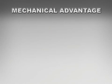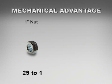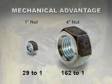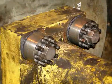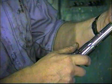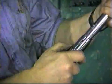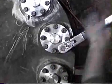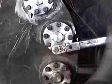SuperBolt tensioners have a tremendous mechanical advantage. For example, for 1-inch bolts, the mechanical advantage is approximately 29 to 1, and for 4-inch bolts, it is approximately 162 to 1. The amount of preload achieved is directly proportional to the size and number of jack bolts used. Since the bolt preload is directly related to jack bolt torque, it is easy to maintain accurate preload control for sensitive applications.